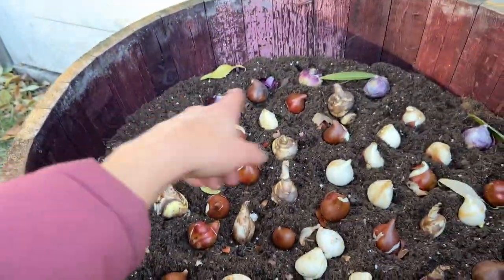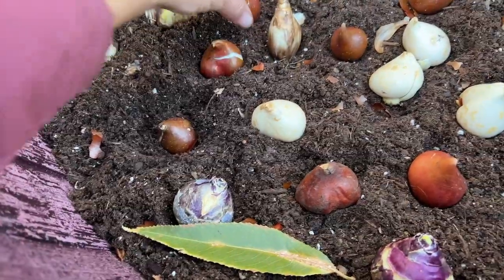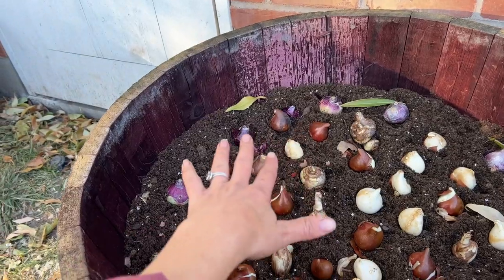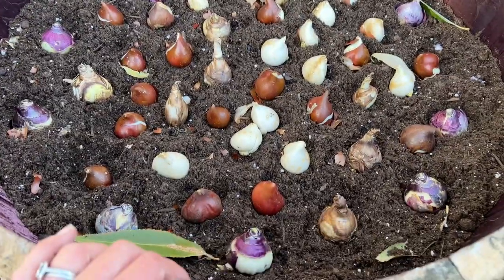On these 28-inch containers I fit about 55 bulbs — I put them pretty close together. I need to make sure those tips are pointed up. I put them about eight inches deep, a little bit deeper than the usual six inches, to keep them more insulated. I put the hyacinths on the outer edge because they're not quite as tall so you can see them. I did a spring video a while back where I tried anemone and some stuff that just wasn't really cold hardy — it was not worth my effort. This is definitely the way to go in my climate.